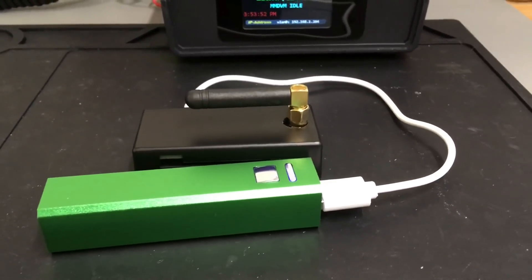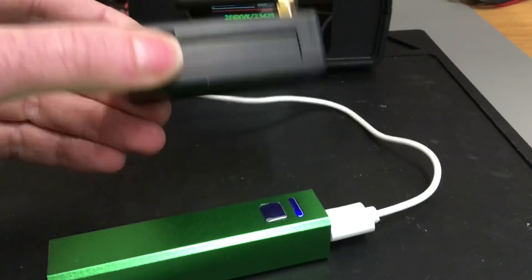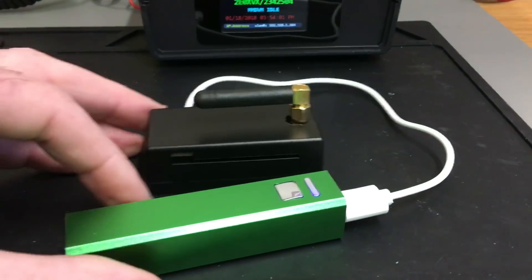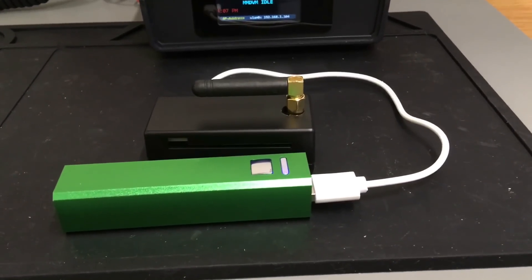Don't buy the SharkRF — buy yourself a little Zon board and build your own hotspot. I got these cases from China and just drilled a hole in it, slightly off center, but it'll do. Don't buy the SharkRF — you've been ripped off.